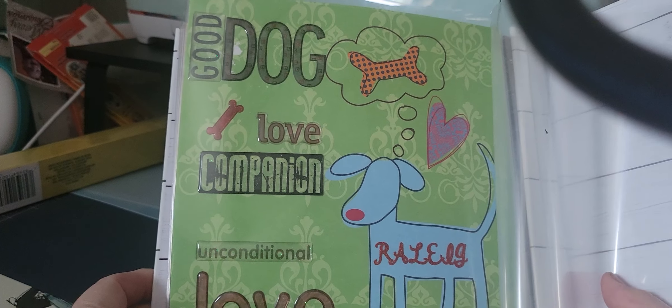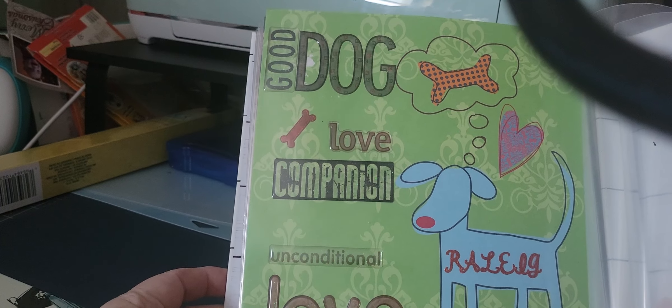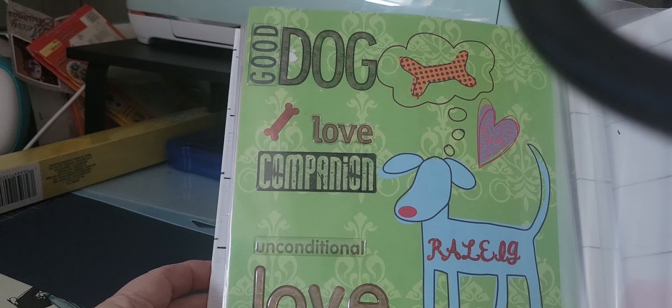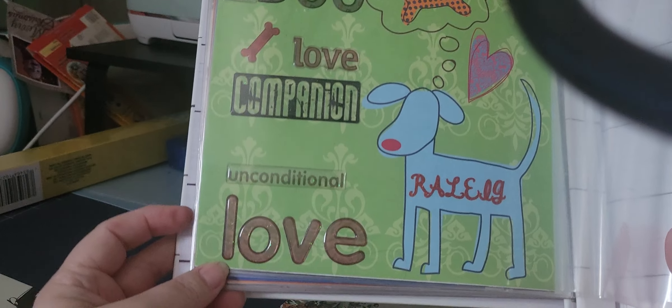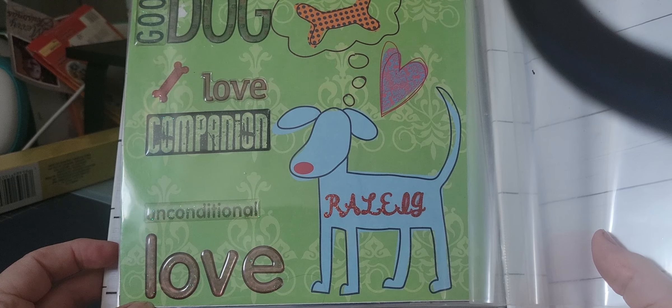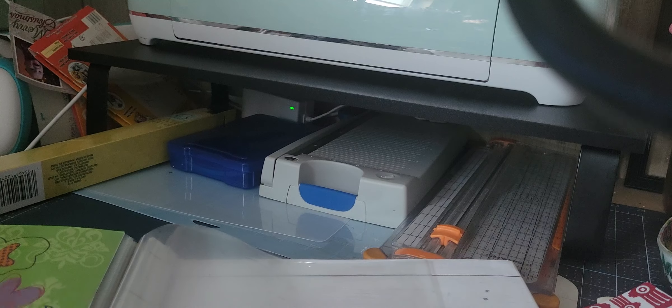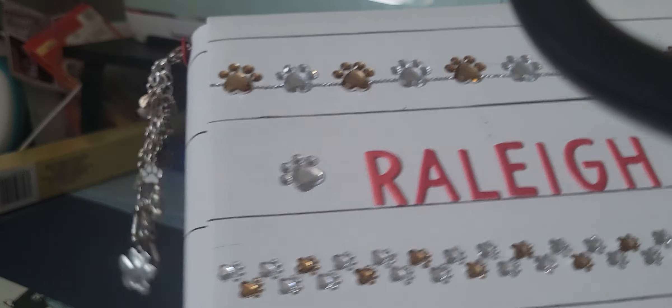I did 'My Best Friend' on the bottom. Then this last page had the dog, the heart, and a dog bone in a speech bubble, and I used stickers to put 'Good Dog,' the bone, 'Love,' 'Companion,' and 'Unconditional Love.' I put his name in there, though I see the H came off — these stickers are my nightmare. On this page there's supposed to be a poem, but my printer decided to quit. I'm going to go ahead and give it to him tonight.